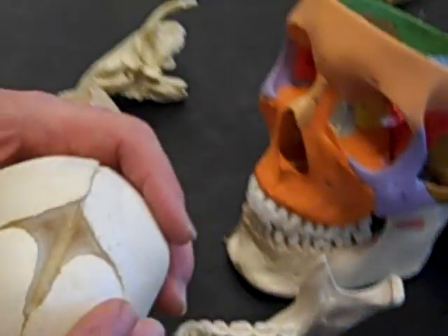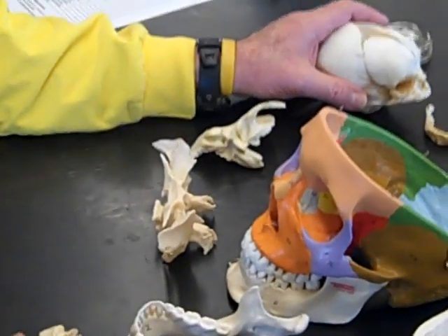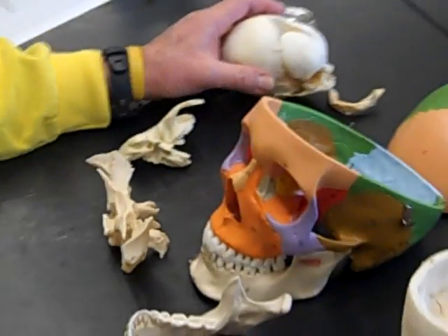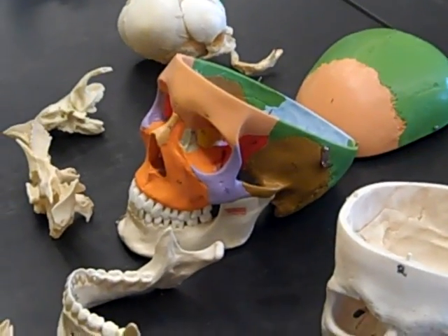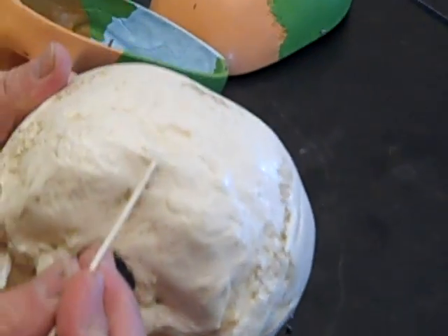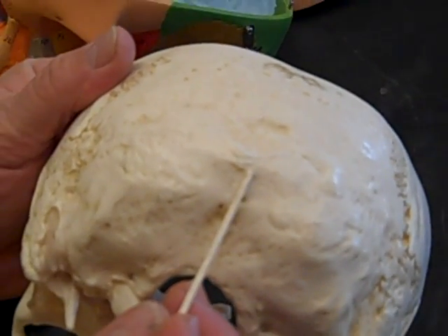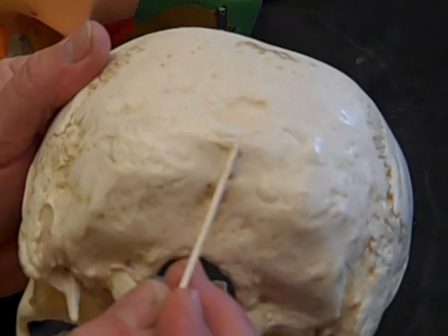We have the frontal sinus — I don't have a skull right here with a frontal sinus. We have the external occipital protuberance, which is a bump on the skull on the occipital bone, and it's a point of attachment for part of the trapezius muscle.